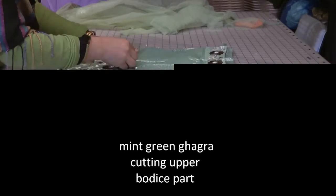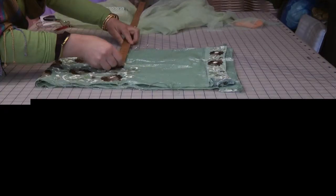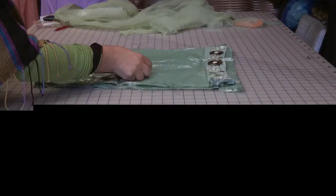So the armhole length should be about seven to seven and a half inches, which is what I've marked it off. And then depending on the bust size — for our sake, we're going to work on a 40 inch bust.